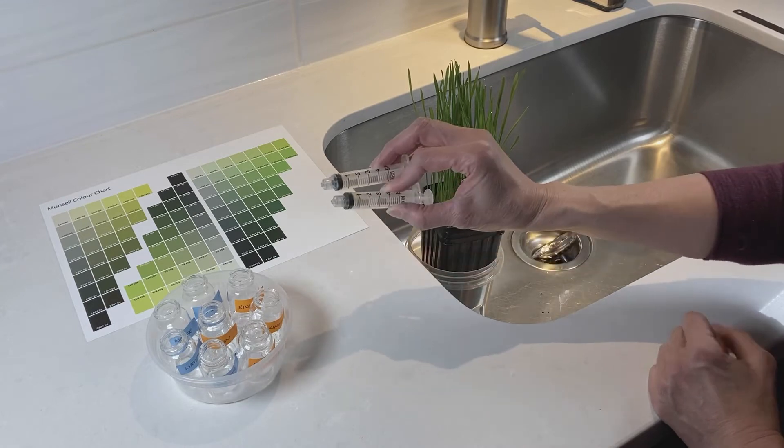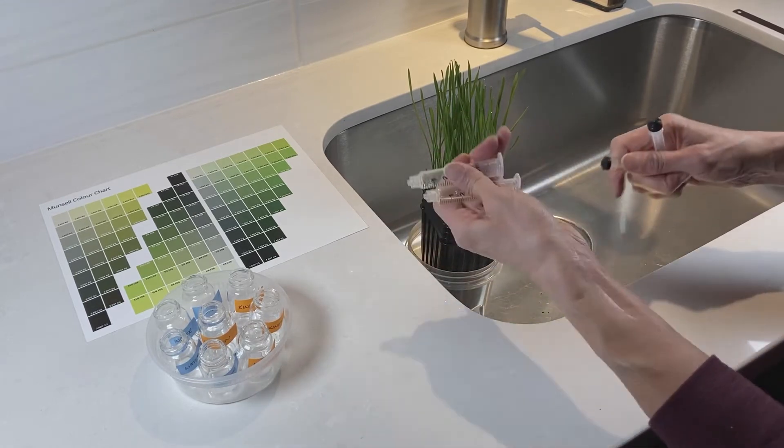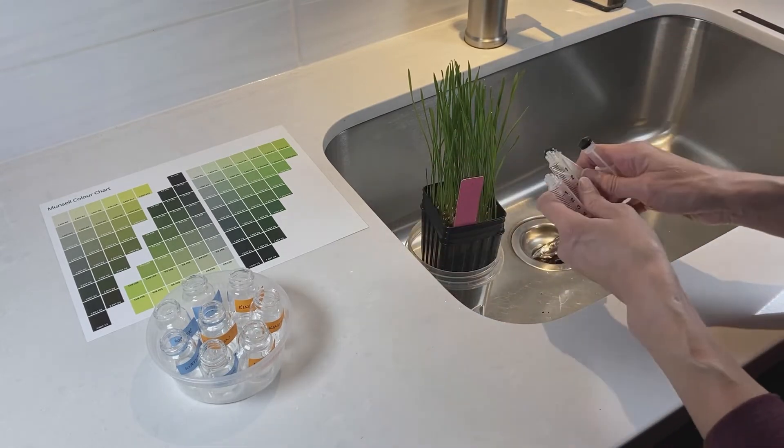Once you're done with the syringes, you can just pull them apart, rinse them under tap water, let them dry, and then return them with the kit.